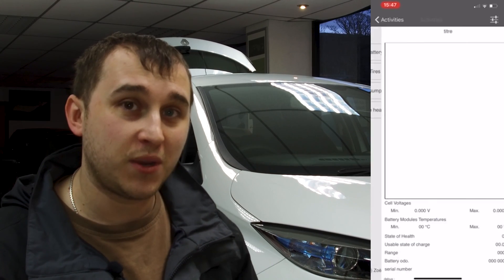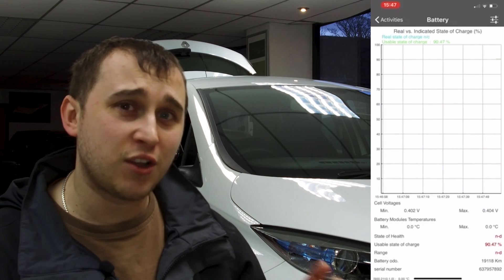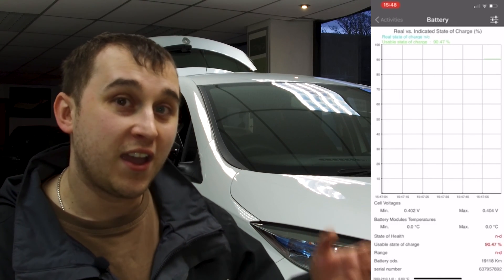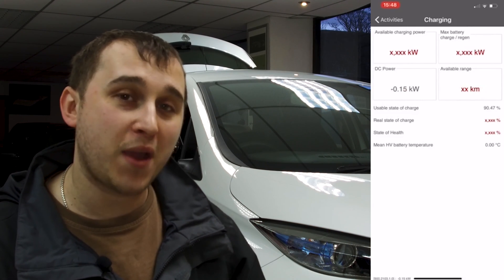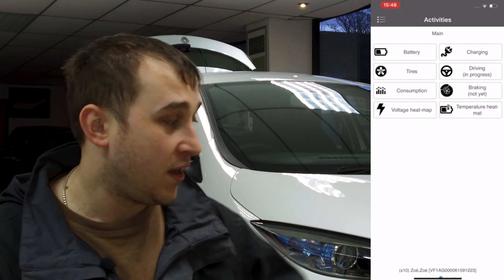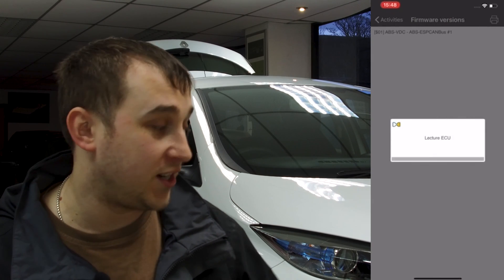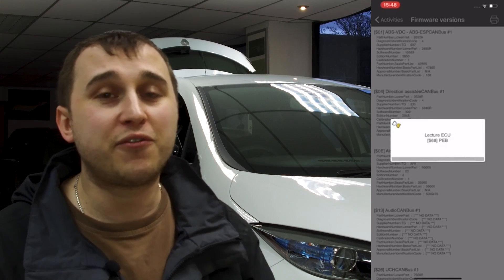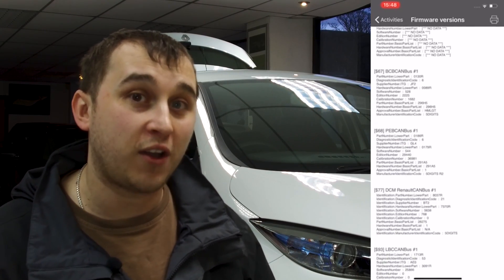The main, most important thing you can do is check state of health. I'm currently beta testing the new iOS version, which annoyingly isn't showing the state of health of the battery, though it shows all other data. Normally on the standard version of CANZE and on the Android app, it will show you the SOH — the state of health of the battery. So if you're thinking of buying a Zoe and want to know the state of health before you buy, take one of these dongles, get the app, plug it in and check. You can see SOH on the Nissan Leaf and the BMW i3 as well. The i3 also has a menu where you don't need a dongle to see state of health — there's a video top right if you want to know how to do that.